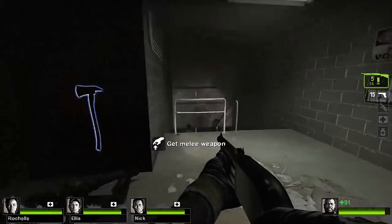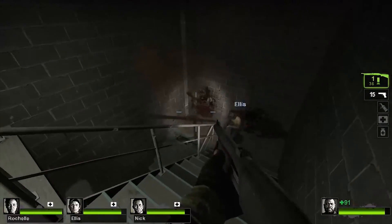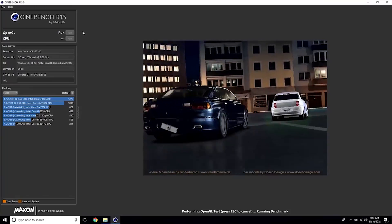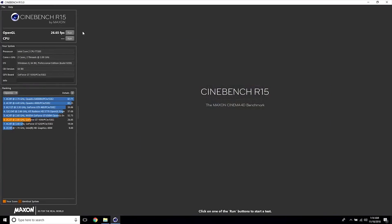In a previous video, we looked at some older games and Cinebench running on this configuration. Today we are going to bump things up by running some modern AAA titles and more demanding benchmarks. I've been talking for 5 minutes straight now, so I'm going to let the following footage speak for itself.